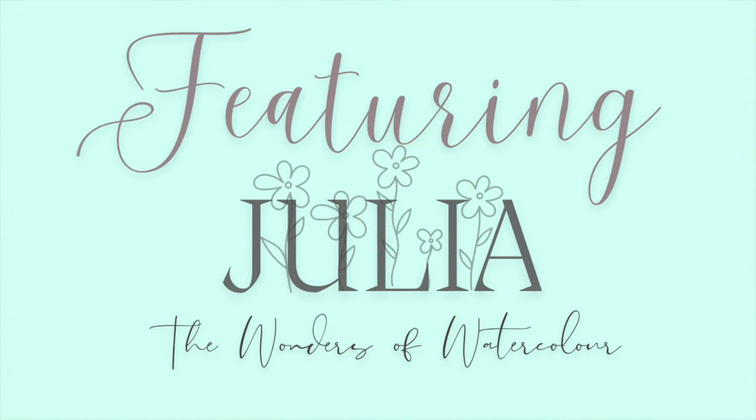Next up we have Julia. Julia has painted this stunning white daisy with gouache. Here on the Wonders of Watercolour we do paint with other water-based mediums — we use gouache, and also Inktense pencils. What I love about this piece first of all is its sharpness. Julia has used Inktense pencils and gouache on black paper — and it really jumps off the page. One of the fantastic things about gouache is that you can use it on different coloured papers, as we've done in quite a few of our tutorials.